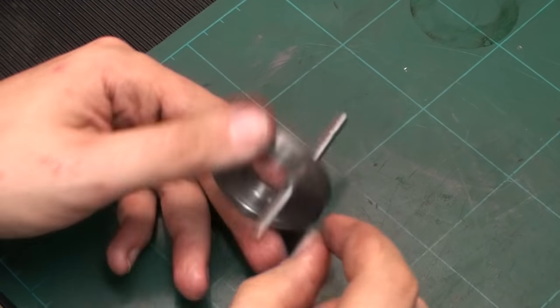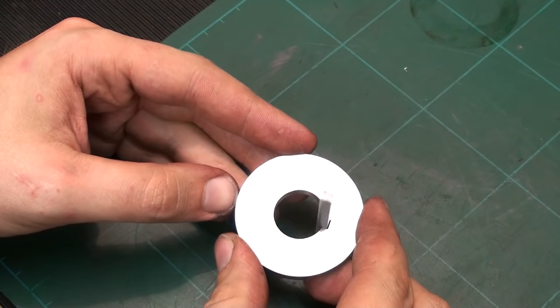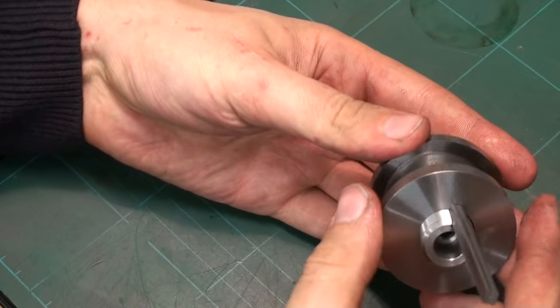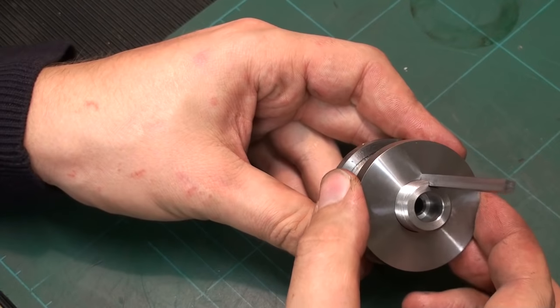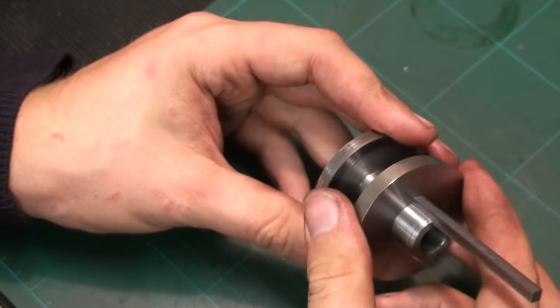I will cut them a bit longer, then we're going to silver solder them into the washers, and then we're good to go. As you can see, this slips over the axle quite nicely — or over the adapter — and you can't rotate the washer anymore. That's exactly what I wanted.